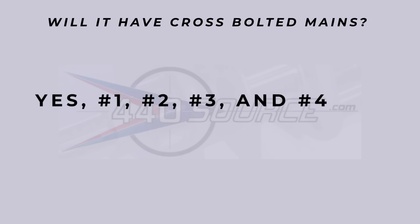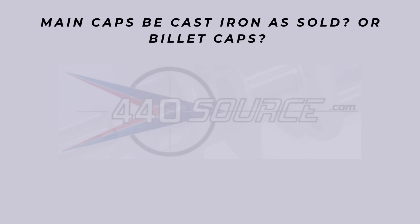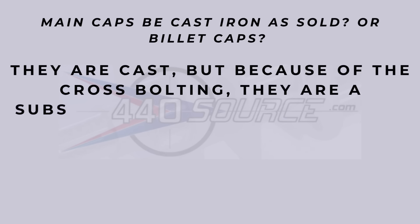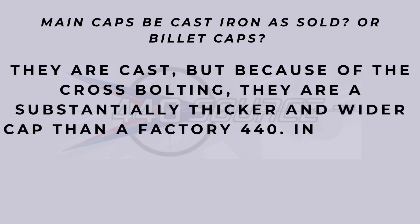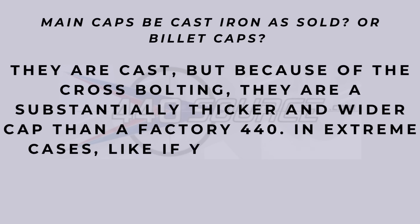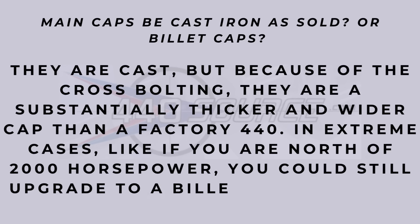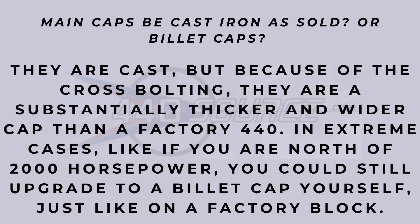Will it have cross-bolted mains? Yes it will. Mains one, two, three, and four are all cross-bolted. The main caps: will they be cast iron as sold or billet caps? They come as cast, but because of the cross-bolting they are substantially thicker and wider than a factory 440 cap. In extreme cases, if you're north of 2,000 horsepower, you could still upgrade to a billet cap yourself, just like on the factory block. That's still an awesome option for the big power guys.